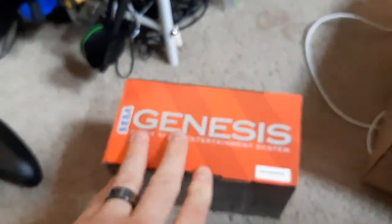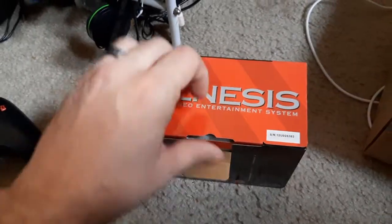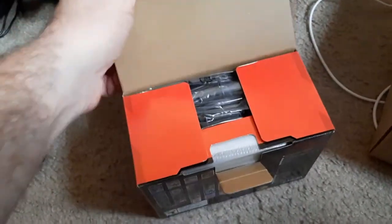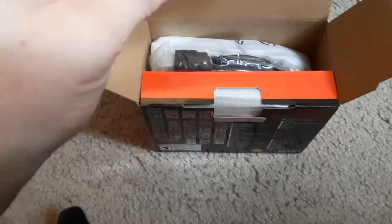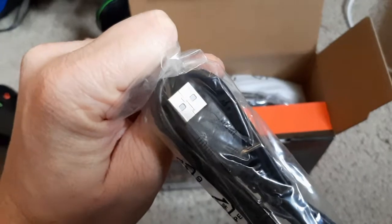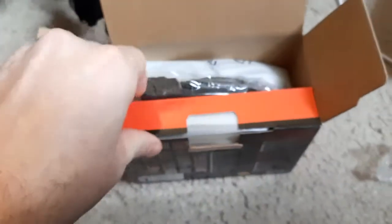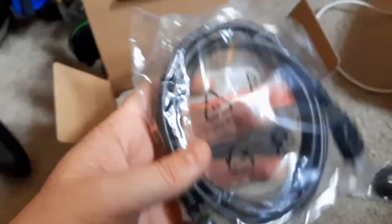Let's rip this open and see what we've got. I heard there was no tape on this, which is great. We do have some branded cables in here, which is really cool — a Sega-branded USB cable and an HDMI cable, which is always good to have.